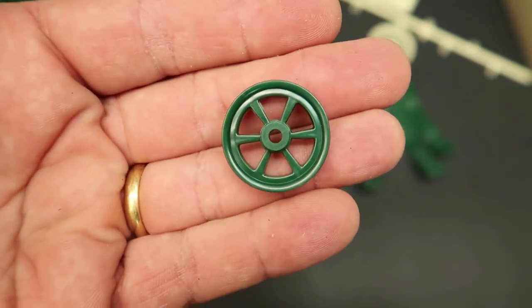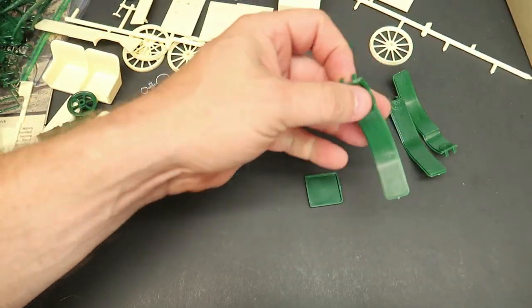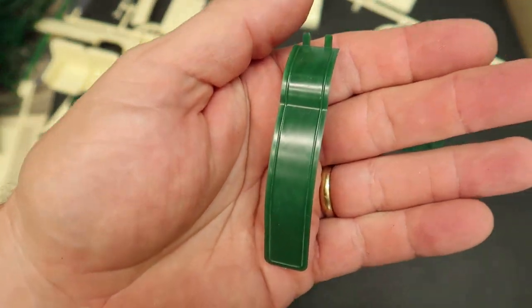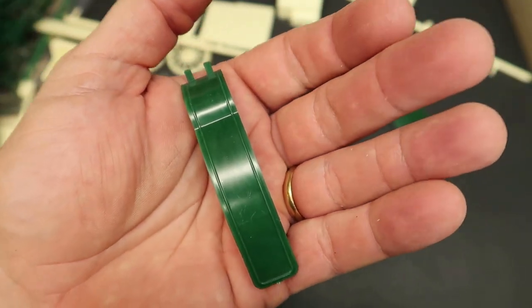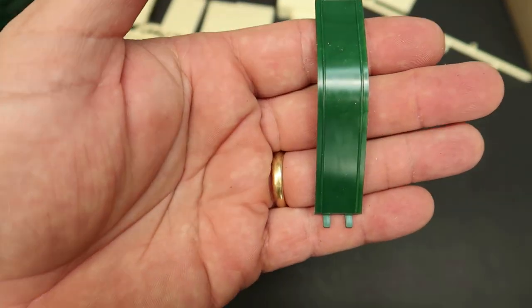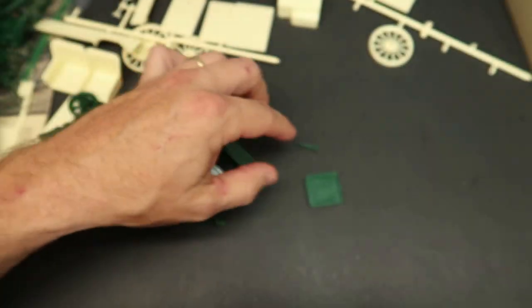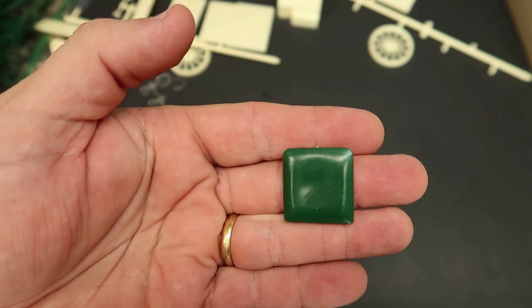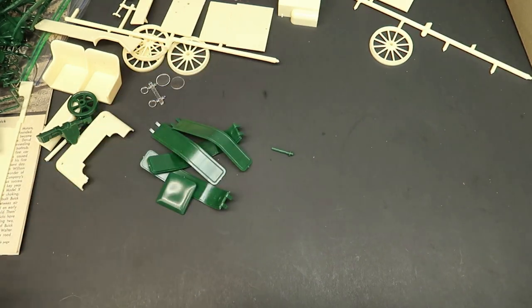Here's a big flywheel that goes on the back side of the engine — that's really neat. A lot of these low-powered early engines had such heavy flywheels to hold the momentum since they didn't have much power. There are the rear fenders, and here are the front fenders — one says RS for right side and one says LS for left side. And I think there are the seat cushions. That's pretty much it for the parts.